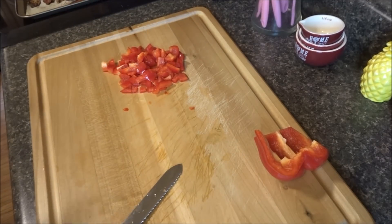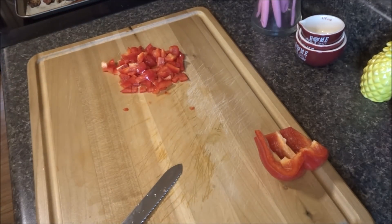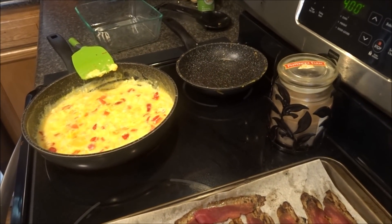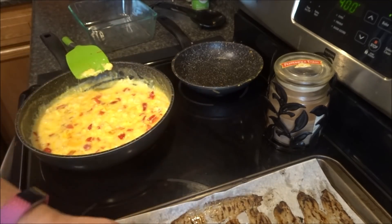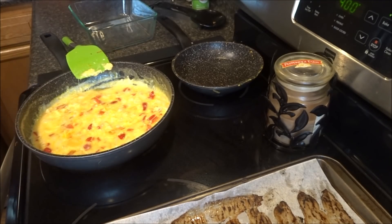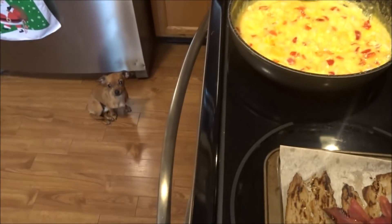Thank you all for that advice to use parchment paper — I got that parchment paper that's already pre-torn, so that's awesome. Okay guys, I got the eggs on over there. I just cooked the bell pepper a little bit. The bacon looks fine. I'm gonna put it all in. I cooked the bell pepper and onions a little bit before adding them.